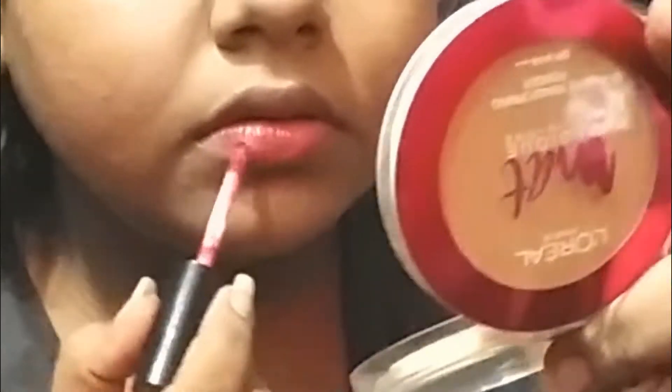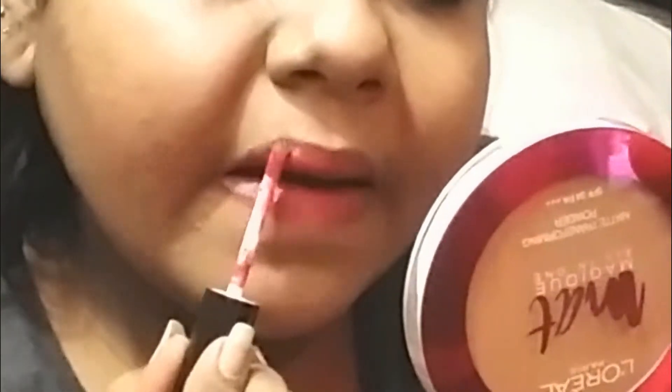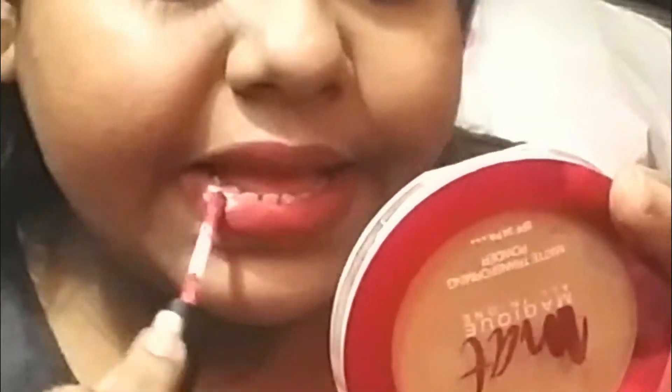I am using a pink blush from the Miss Rose palette and a golden highlighter. Then I am using a soft matte lipstick in shade number 47. You can also use any color you like on your lips.